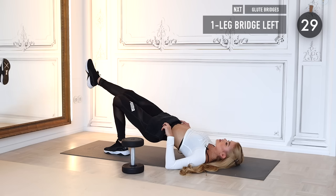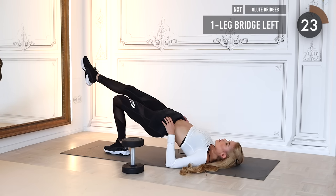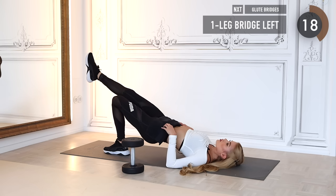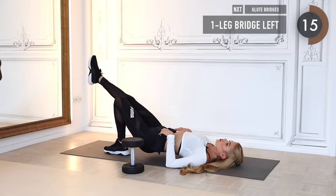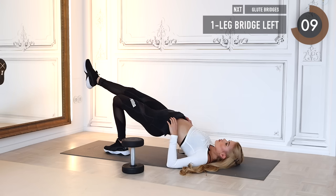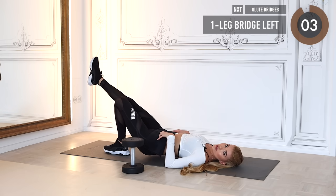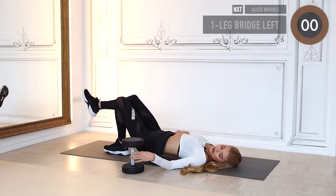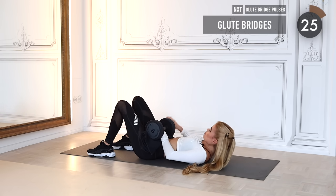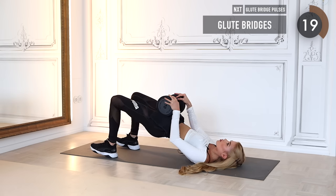Switch sides — extend the other leg to the front and repeat the same movement for the other butt cheek. Three more seconds to go, then we take back the weight very carefully. Place it on top of your hip, and as soon as you feel comfortable we start with normal glute bridges.